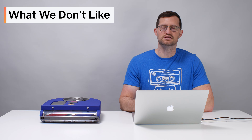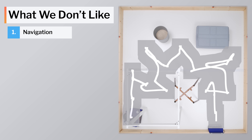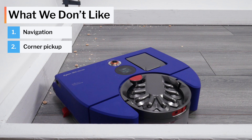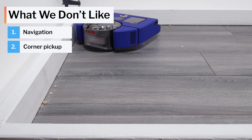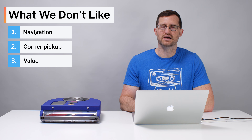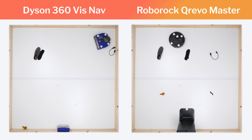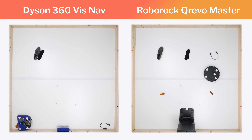Moving on to what we dislike, the biggest negative for the 360 VisNav is that it's not a great navigator — its pathing is much less efficient than most competitors. It also doesn't clean well in corners. You'd think its D-shape would help, but bumping directly into corners doesn't clean them properly, and it has to take an especially wide turn in corners because of its D-shape. The other major negative is price: it retails for over $1,000, and at that price point there are many other options with more features like mopping with self-washing and drying, and small obstacle detection and avoidance.